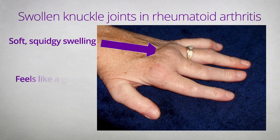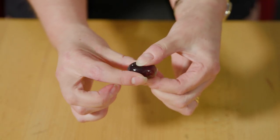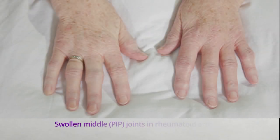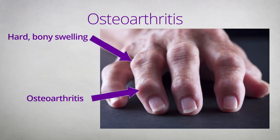Joints might appear swollen for lots of reasons. In rheumatoid arthritis, healthcare professionals are looking for joint swelling caused by inflamed joint lining. This makes the joints feel quite soft and squidgy, like a grape. It's really important that only those joints which feel soft and squidgy are counted as swollen. Osteoarthritis is quite often present alongside rheumatoid arthritis. Osteoarthritic joints are very hard and bony and don't tend to change quickly. Although they look swollen and can be tender to touch, this swelling is caused by bone so will feel hard and not squidgy. These hard bony swellings do not count as a swollen joint.